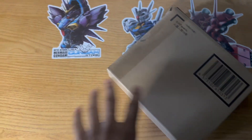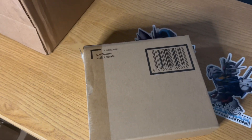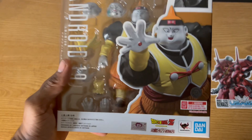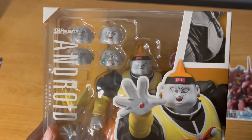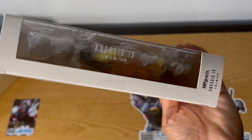As you can tell, just by the label on it, it's SH Figure Arts Android 19. This one's actually pretty nostalgic for me, because I actually had an action figure of Android 19 back when DBZ first came out back in the States. So this is like a real big trip down memory lane, getting what should be a new and improved version of said figure.